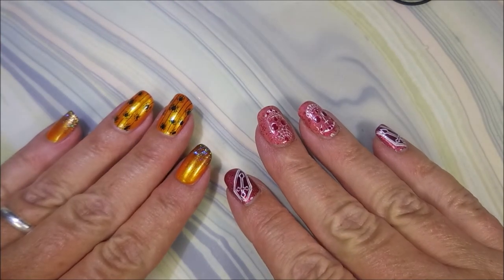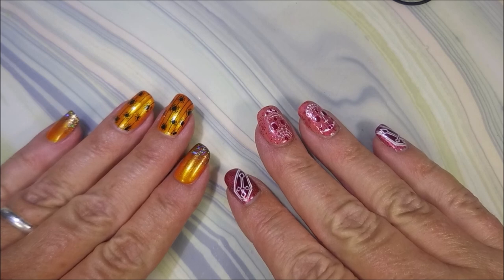That is it for today. I hope you enjoyed this little swatch fest. Thank you for watching, and until next time — be good to yourself. I'll talk to you soon, bye!